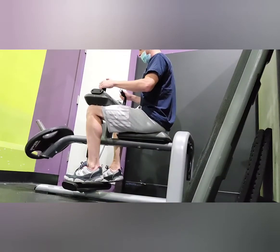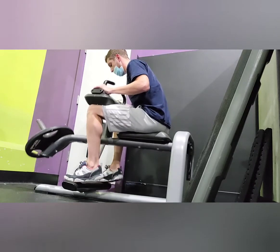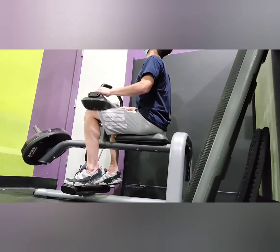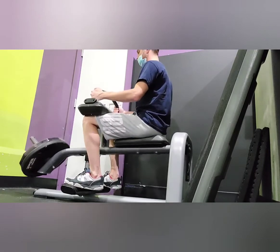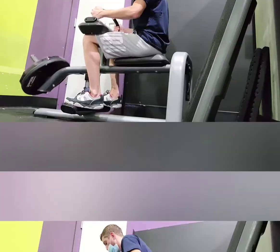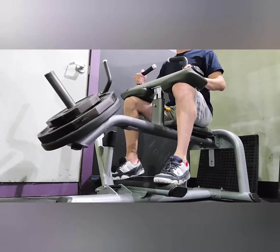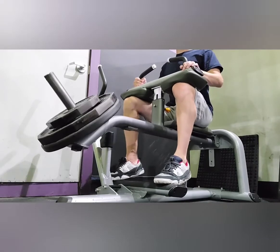To wrap up the workout, our last exercise is the calf raise. We're going to be doing four different sets. This machine is pretty standard and you should be able to find it in pretty much every gym. On the very last set we're focused on nice slow and controlled motions with a good squeeze on the calf at the top of the movement.